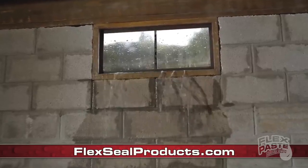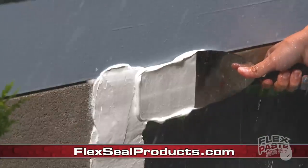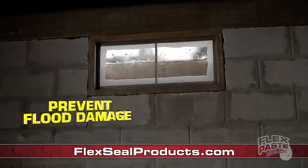Storms and floods can destroy your home. So you can push FlexPaste deep into wet surfaces and hard-to-reach areas. Now it's easy to seal up windows and doors to help prevent flood damage.